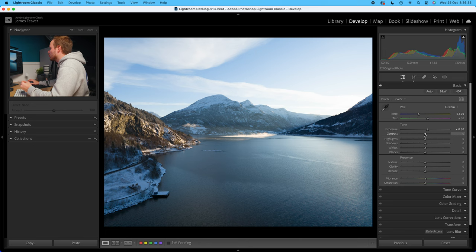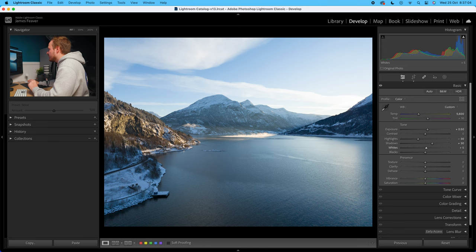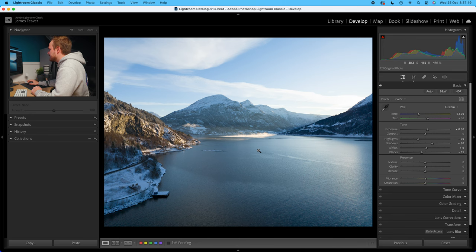In this particular example, I'll probably bring up the exposure a little bit by around 0.5 of a stop. I'm going to leave the contrast slider alone because I'm going to add in natural contrast using the tone curve. The highlights are a little bit blown out, so I'll bring that down by around minus 30. Then with the shadows, they're quite dark, so I'll bring those up by around plus 30. With the whites, they're looking a little bit grey because we brought down the highlights, so I'll bring that up just a small amount — around 5% or so. And then with the blacks, we don't want the washed out look in the far distance — that's just the atmosphere getting in the way — so I'll lower the blacks down by minus 15 to minus 20.